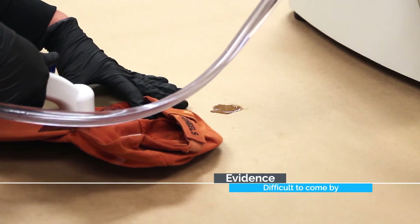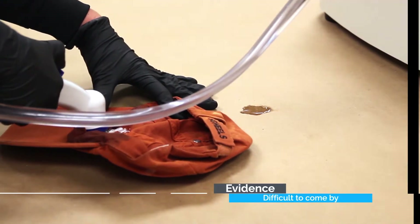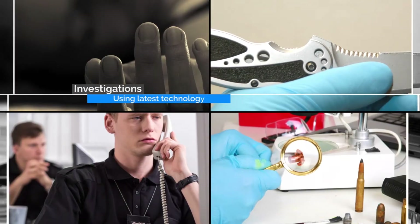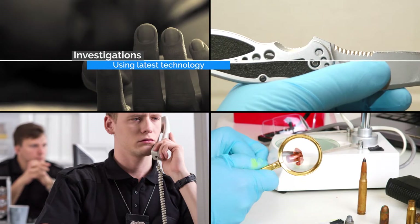The MVAC has been successful even after a traditional sample method has been tried. Every investigator knows the more quality DNA collected, the better the chances for a viable profile.